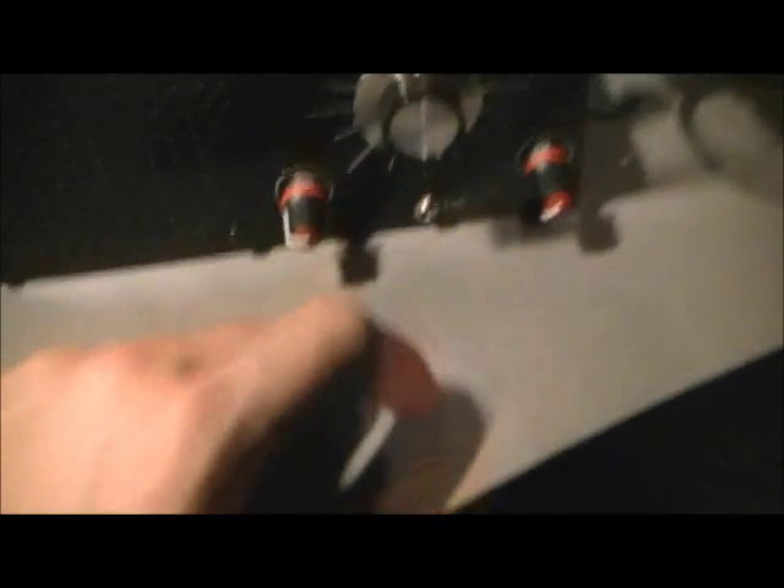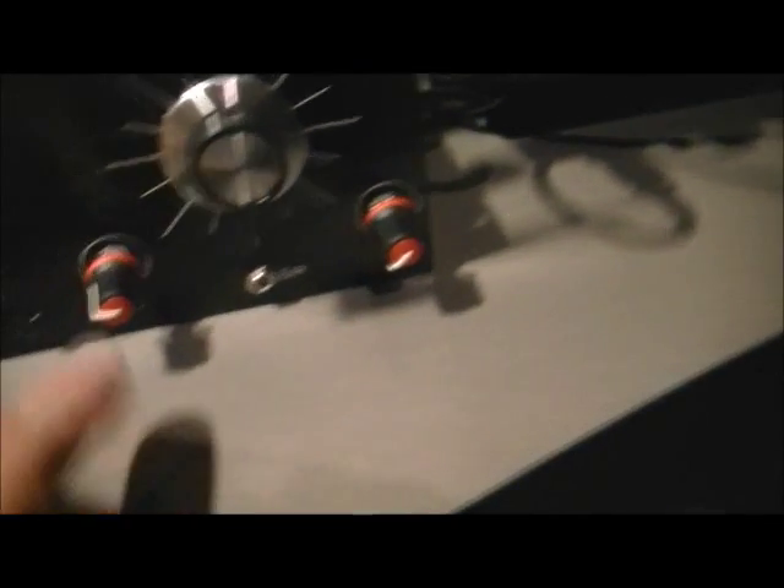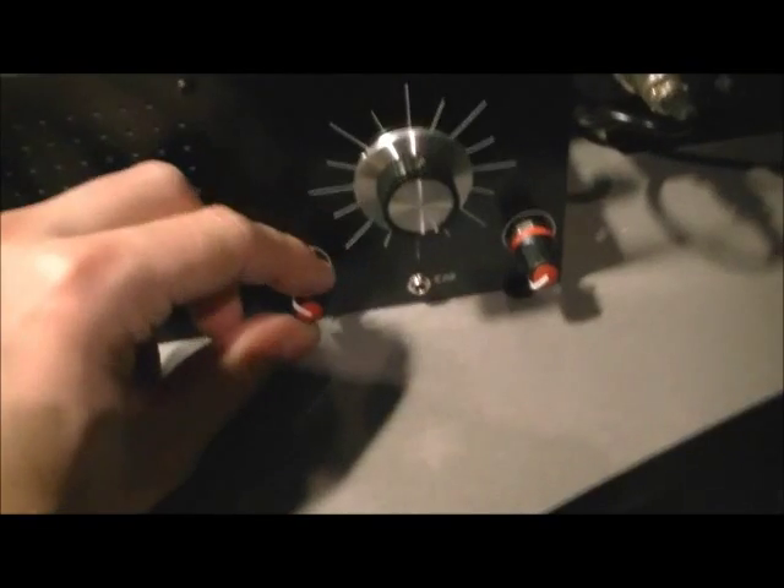The only thing with this kit — I'm not sure if they're all like this — you probably can't see it on the video, but this one is labelled Regen and this one is labelled Volume, but they actually are the other way around. This is actually your Regen control, and this one is actually your volume, as you'll see in the demonstration.